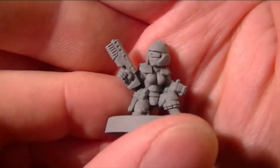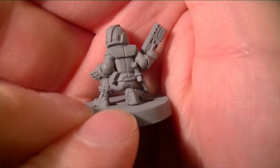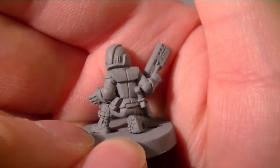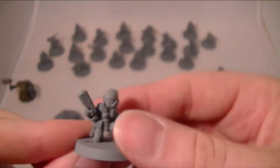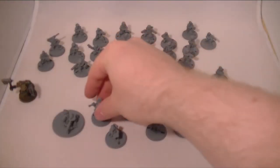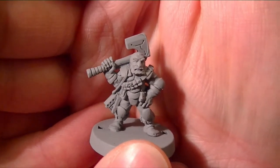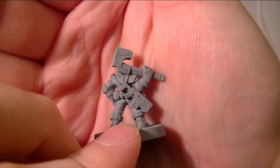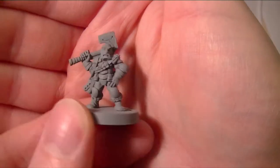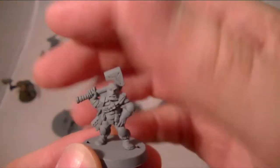One of these days I'd like to get some sort of rotating platform so I can show these things off a little bit more easily, rather than just doing them in the palm of my hand and trying to force the camera to focus. This chappy here is likely to be used as a sergeant or similar. The only thing I'd say is I'd love it if they had a few more models with close combat weapons — that'd be great.